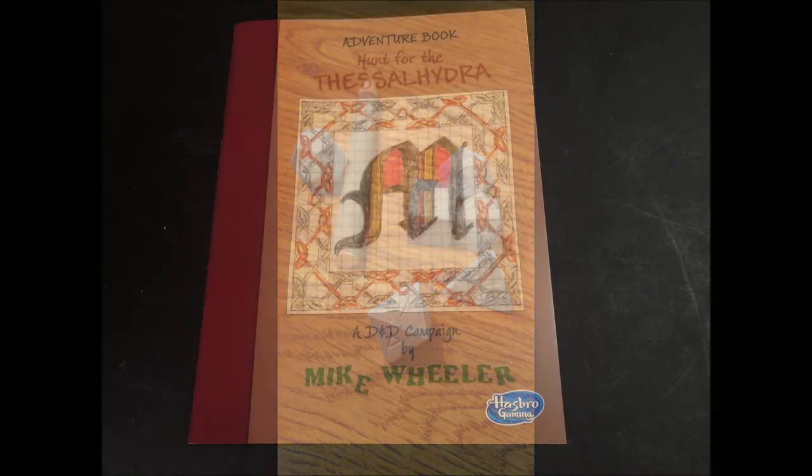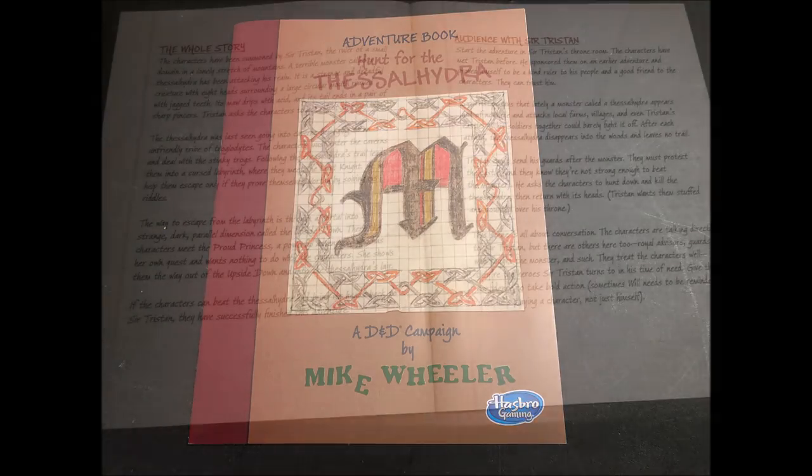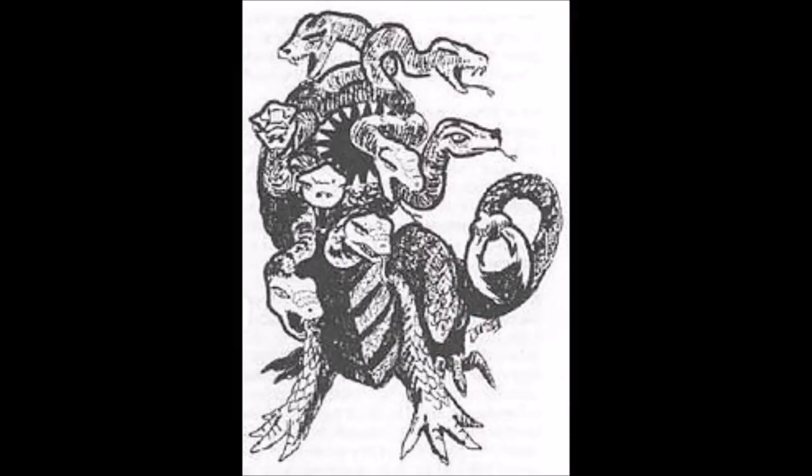It would have been kind of cute to include some hard plastic dice with a crayon to stay in theme with the retro vibe. Now let's talk about the included adventure, Hunt for the Thessal Hydra. It's a very well-done, good old-fashioned monster hunt scenario — great for new players, but it offers enough challenges and role-playing opportunities that even veterans of the game would enjoy it. The story begins with the players meeting the ruler of a small domain in a lonely stretch of mountains: Sir Tristan, an old friend who has sponsored the characters in the past.